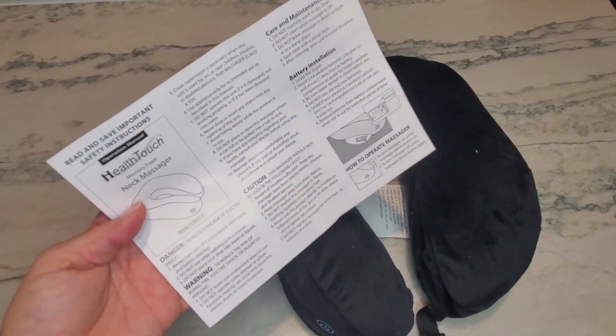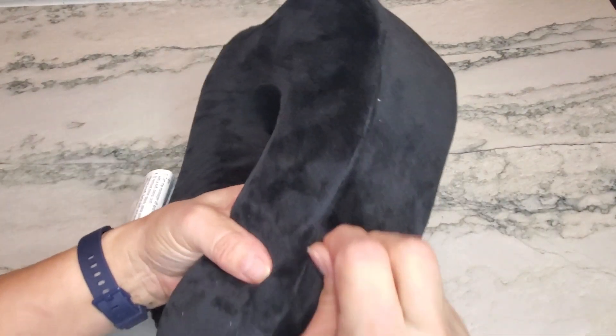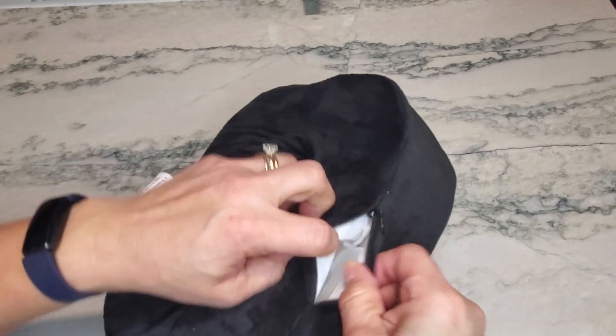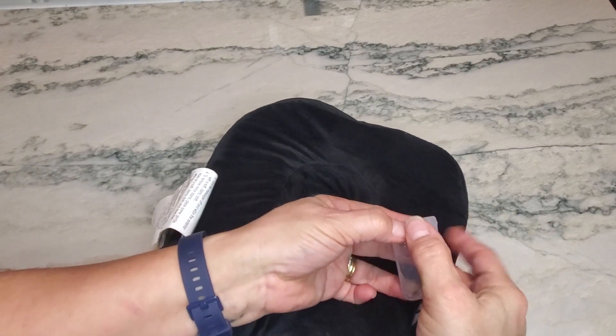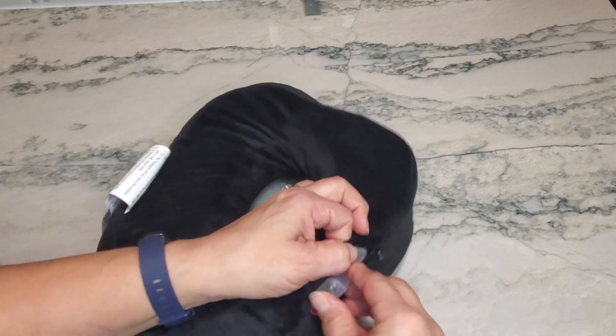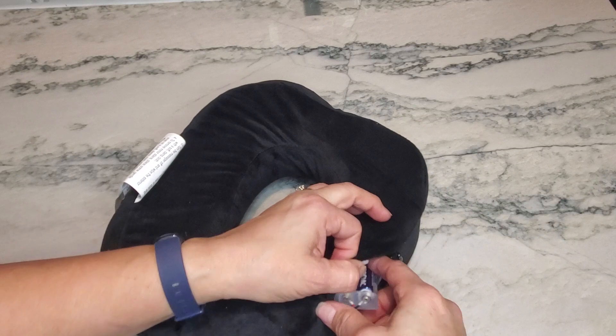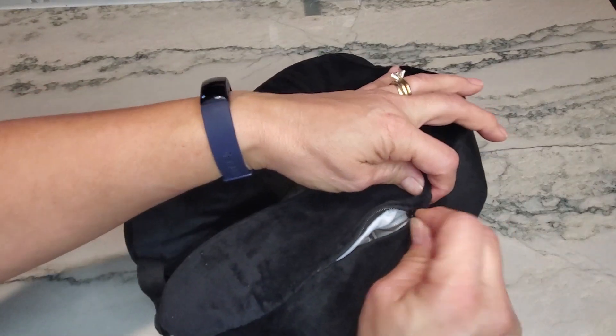It did come with some instructions. It does require two double-A batteries. Right here on the side there's a little zipper, and the little pack will come out. You basically just place your two batteries on the inside. I'll turn this off because I can feel it already vibrating on me, and then place your battery pack back on the inside.